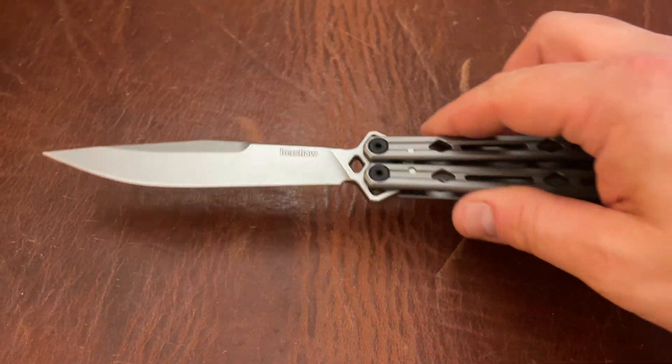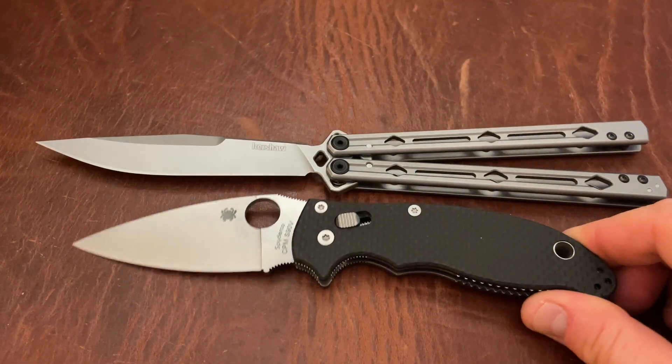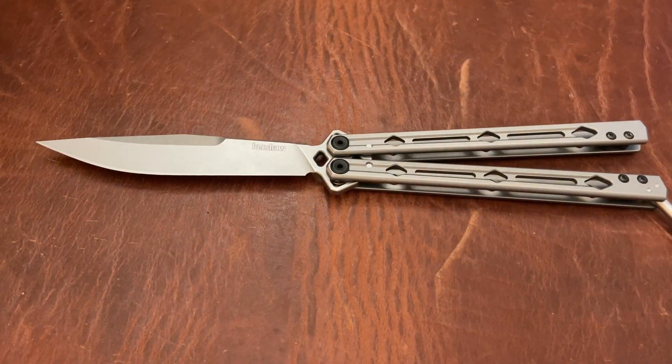Know your state laws, guys. This is a pretty long balisong. Just for comparison's sake, here's a Mannix — it's long. Mannix is not for sale.